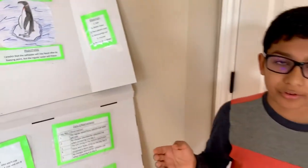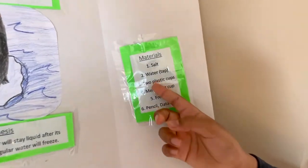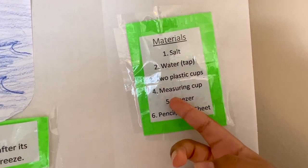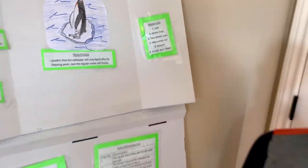The materials that you need for this simple experiment are: salt, water, two plastic cups, a measuring cup, a freezer, and a pencil and data sheet. The last one is optional.